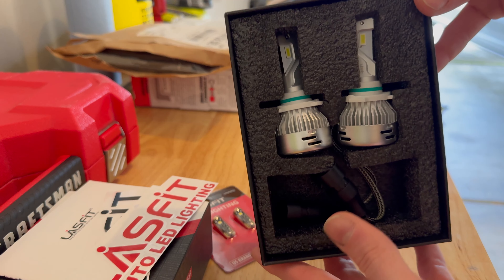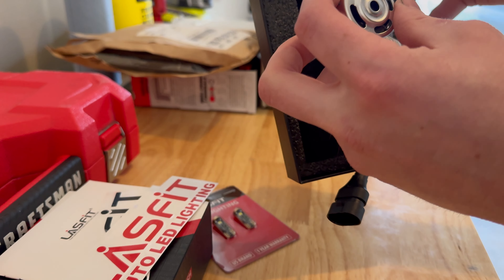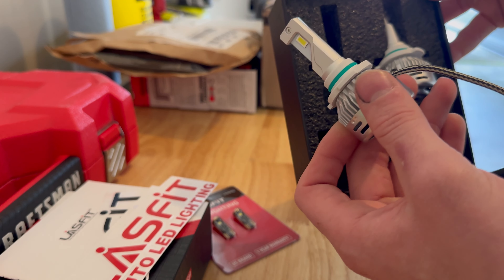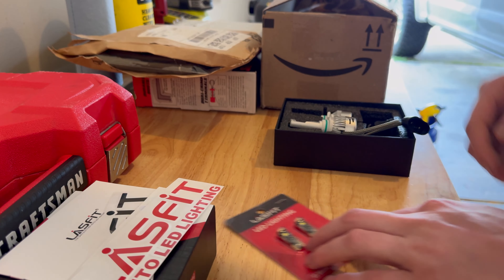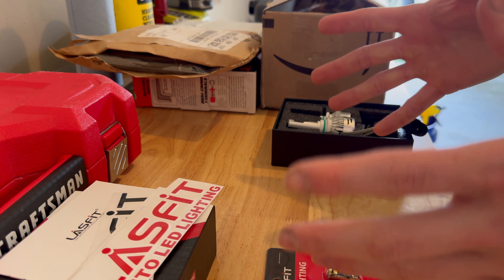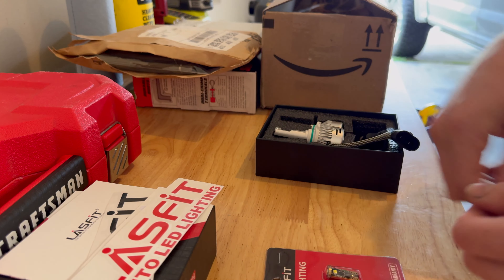We've used these in a Sierra's headlights before - I think the exact same models. I was having some electrical issues on my truck so we'll see how these go, but I'm sure they'll make the fog lights a whole lot brighter. I'll probably start turning them on because I haven't run my fog lights at all since they've been halogen. Everything here shouldn't take any tools - it's just unplug, plug in, and you're done.